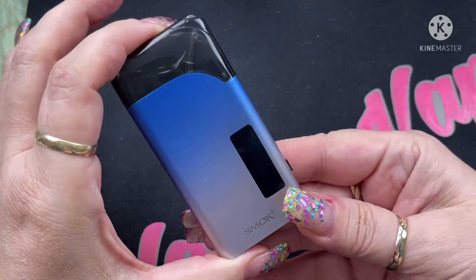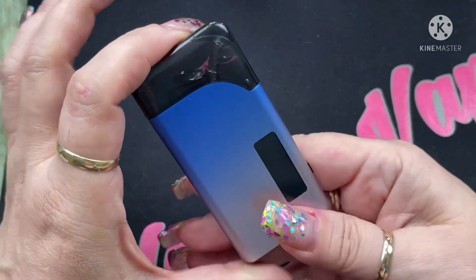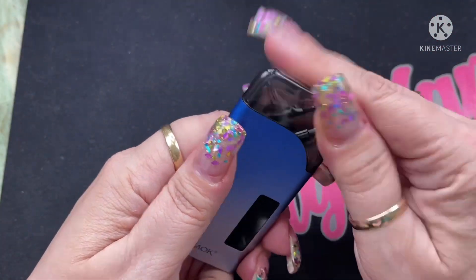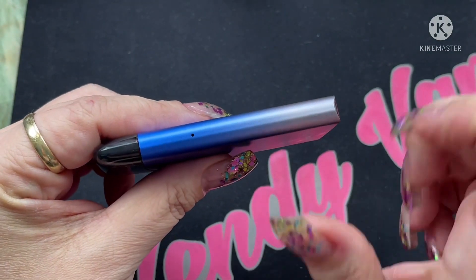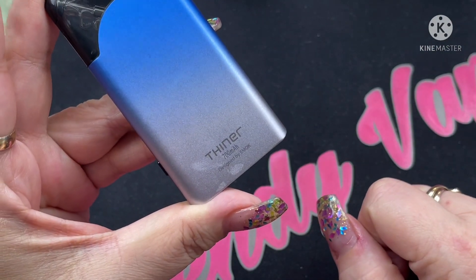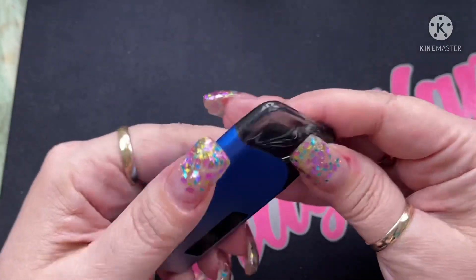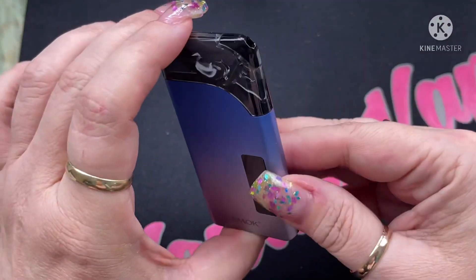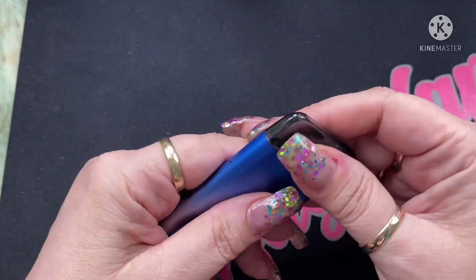The Thinner Pod Kit has a 700 milliamp hour internal battery and does wattage from 5 to 25 watts. The mouthpiece is right here on the corner — it's one pod, one and done. On the bottom is the charging port, on one side is the airflow hole, and on the other side is one button for power. On the back it says Thinner 700mAh, designed by Smok. There's a display window, and the measurements are 88mm tall, 43mm wide, and 10mm thick — really tiny and lightweight.